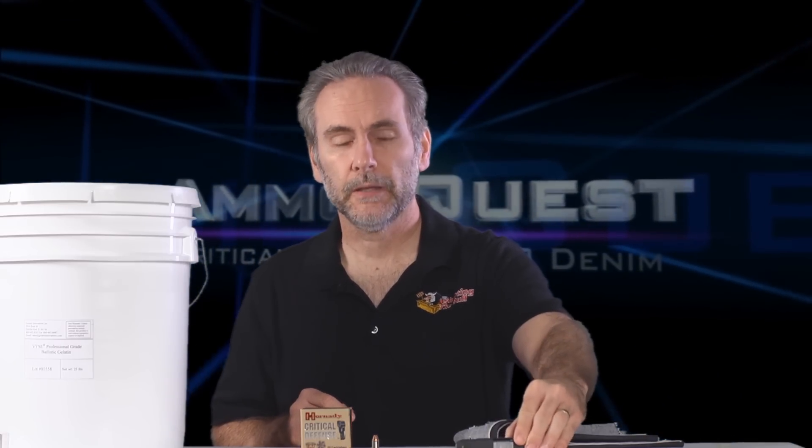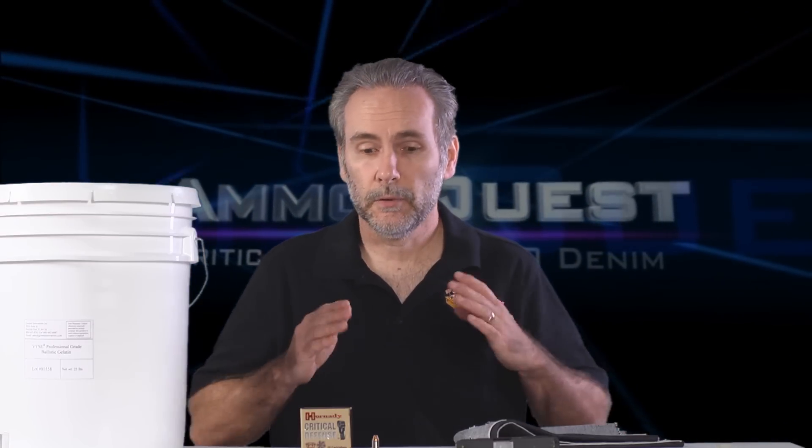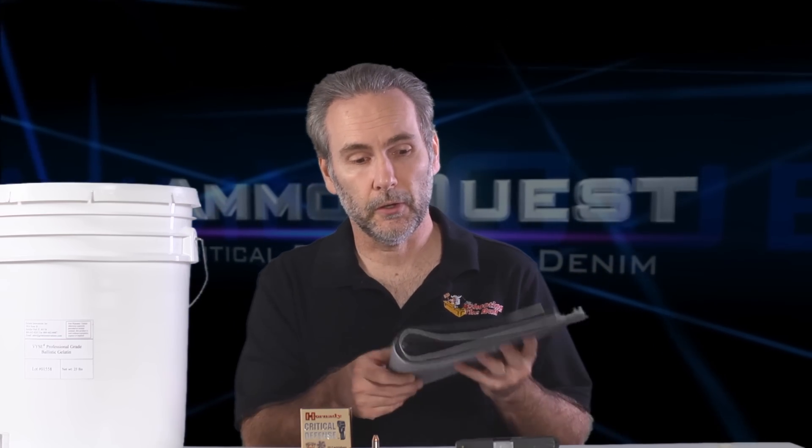Welcome to another episode of the 380 Ammo Quest, where I'm looking for the most effective round through a 2.8-inch barrel micro pistol. By effective, I'm looking to find something that will actually hit the performance standards from the wound ballistics conferences of 1987 and 1993, where they determined a bullet should penetrate at least 12 inches and no more than 18 inches. The IWBA refined that to a minimum of 12 inches, through bare gel and also through four layers of heavy denim.